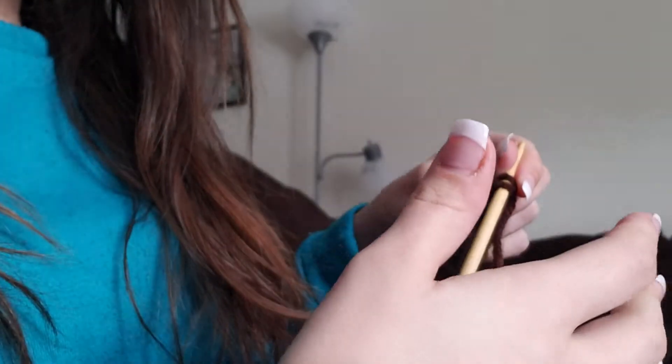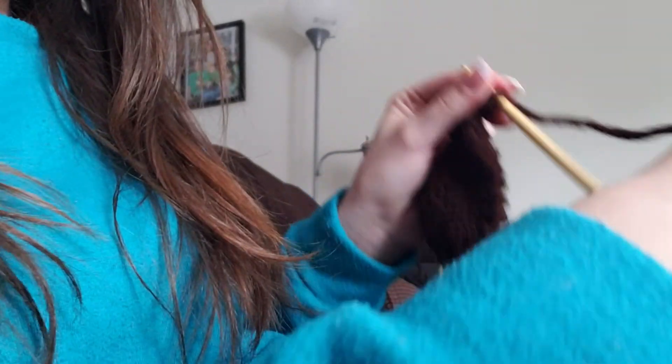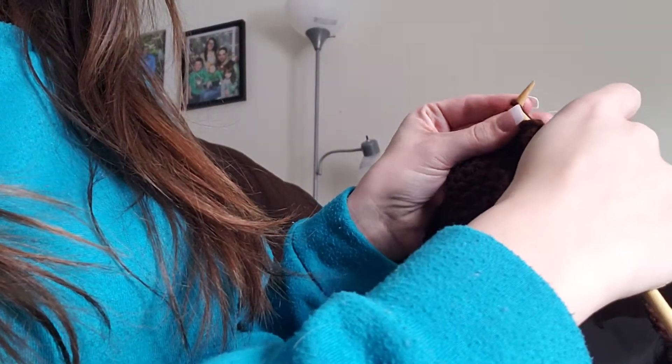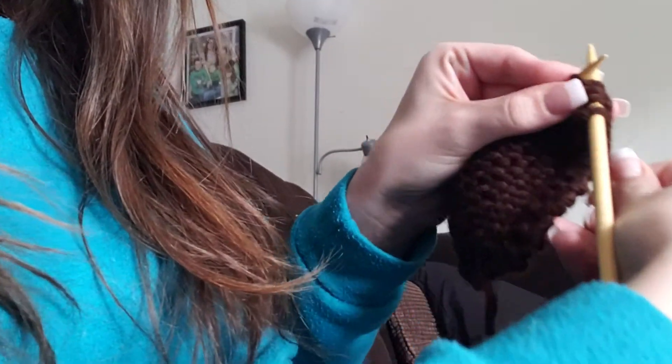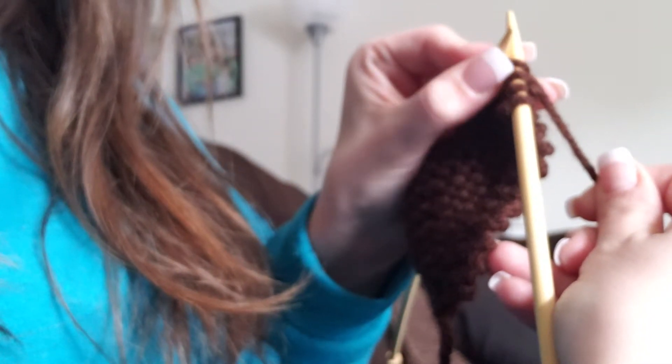For the yarn over, if you're not a knitter it can be a little bit confusing, but what you're going to do is you're literally going to pull your yarn up and over, and then knit the next one and keep that loop in between the first two. Let me see if I can get a good shot — there's the first two that I knitted, here's my yarn over.